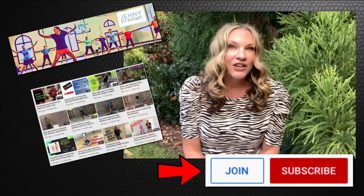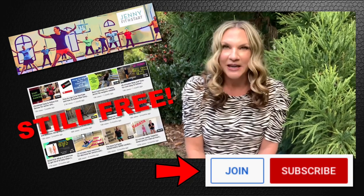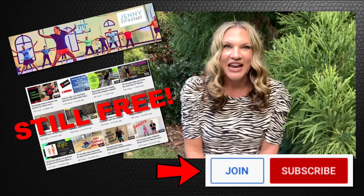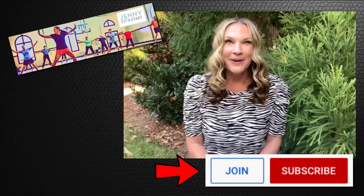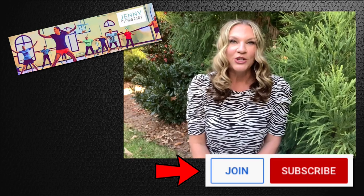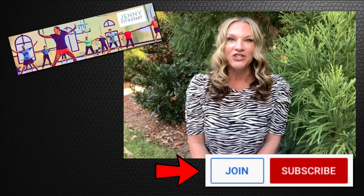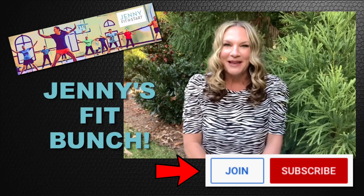That is why you're seeing a join button right next to the subscribe button on my page. Please know my current YouTube channel Jenny Fit Start is not going anywhere. It's not going to change and all those videos will still be free to you. But here is the new exciting addition — if you join my membership channel, you will become a part of the group Jenny's Fit Bunch. Let me explain what that is.